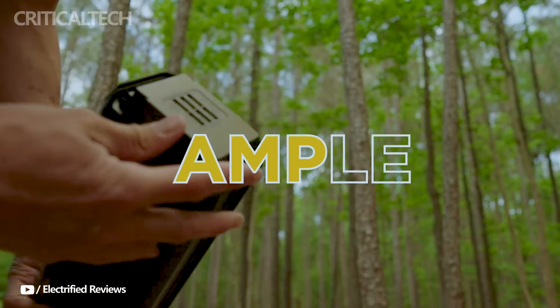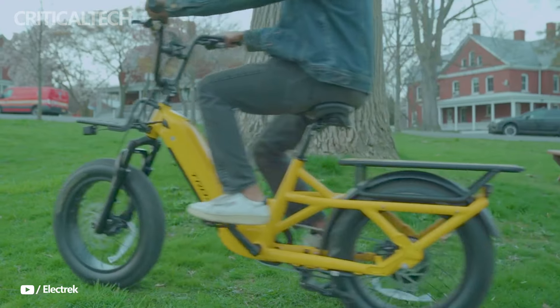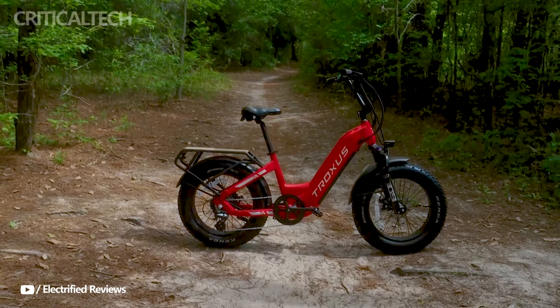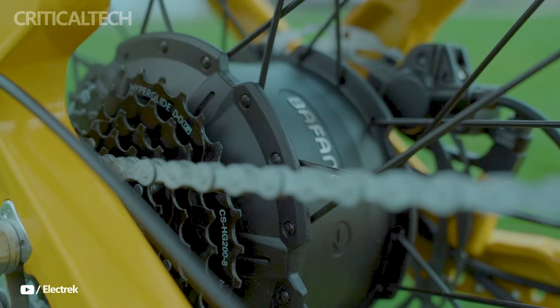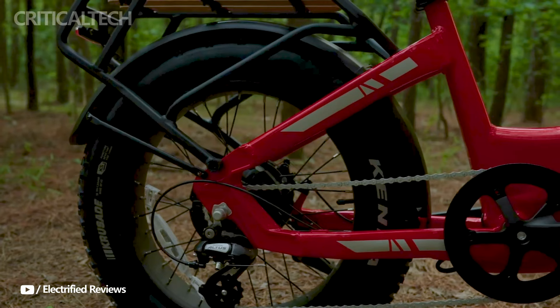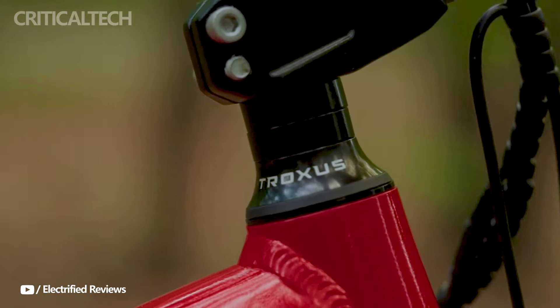Comfort and safety are also prioritized in the design of the Troxus Lynx. The bike features 20 by 4-inch tires and an 80mm front suspension fork, ensuring a smooth and comfortable ride even on rough terrain. Additionally, safety features such as hydraulic disc brakes, turn signals on the rear light, and a sturdy frame rated for a maximum carrying capacity of 500 pounds make it a reliable choice for carrying cargo or passengers.